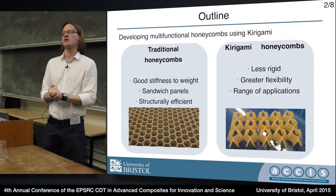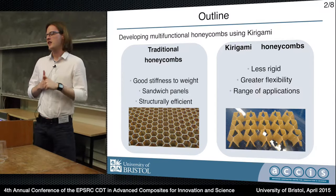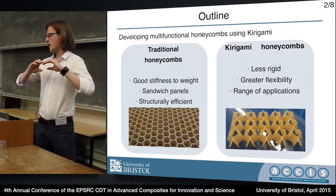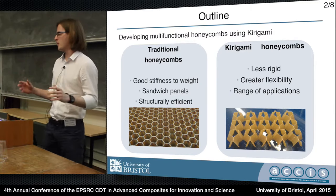So honeycomb, as you probably know, is a structural component which is very light and stiff, very structurally efficient, and generally used with skins to make sandwich panels, which are very good in that sort of flat or slightly curved panel environment.